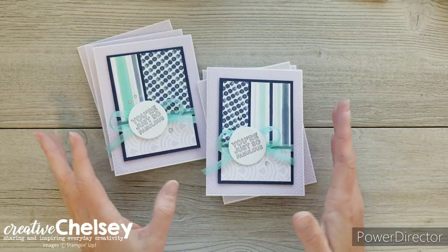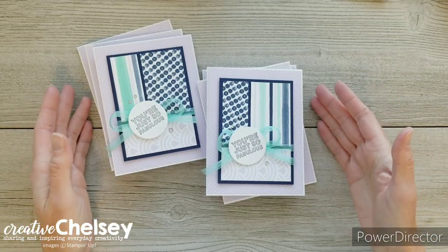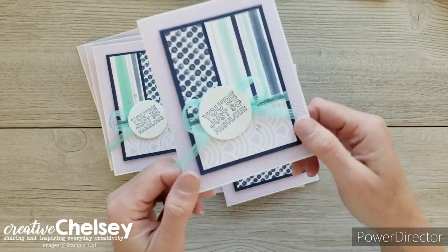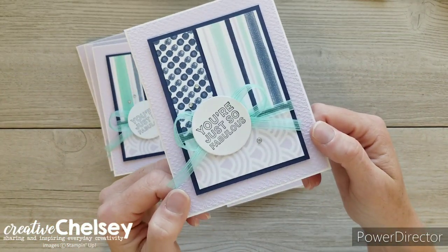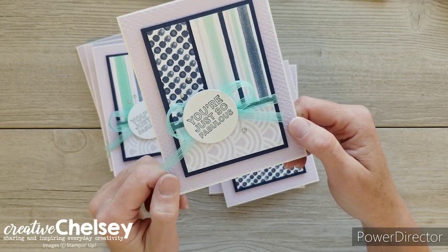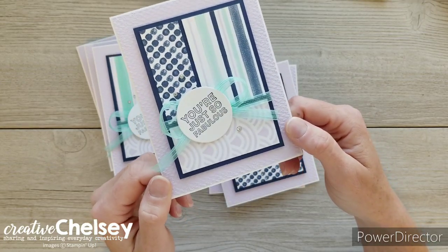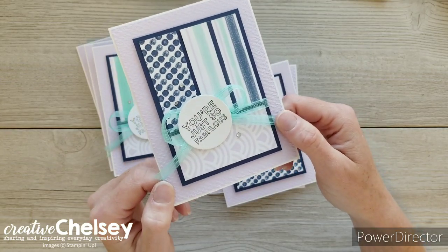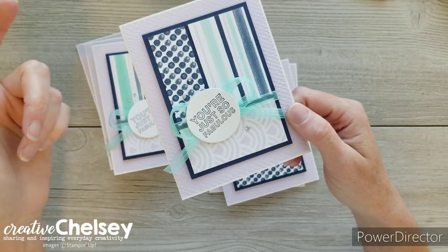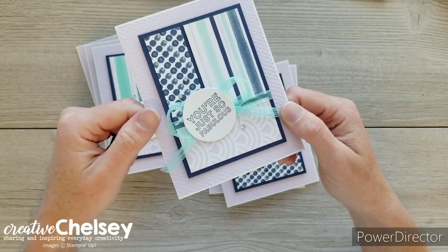I am on her YouTube team, which means I get access to the template a little bit early and I can make some cards to show you how wonderful this template is. These are the cards I created this month, and I'll walk you through what products I used in case you'd like to purchase them and make these cards yourself. There are other YouTube, blog, and Instagram members on her team, and you can find all the links in the description box below.